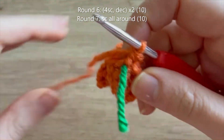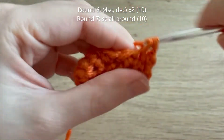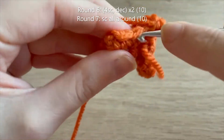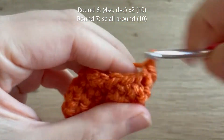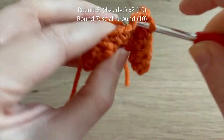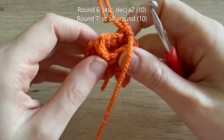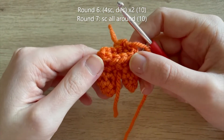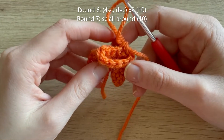For round six: four single crochet, decrease, four single crochet, decrease - at the end of round six you should have ten single crochets. For round seven: single crochet all the way around. I'll meet you at the end of round seven just to remind you that we need to add some stuffing - just a light amount - and then we can do round eight together and finish this off. A light amount of stuffing because you don't want to add too much as it might show through in the gaps.